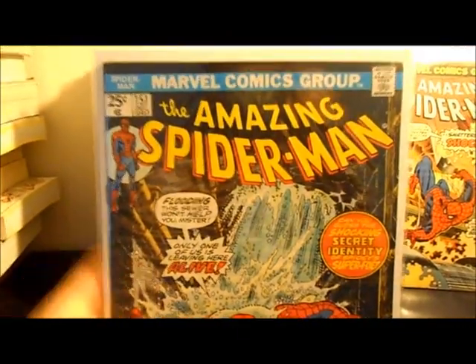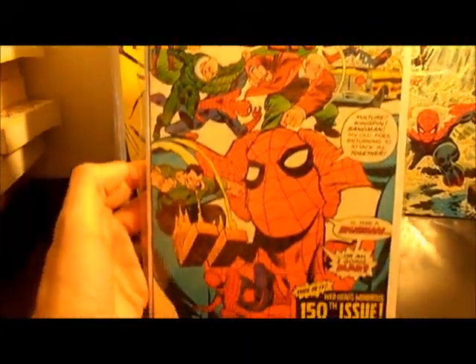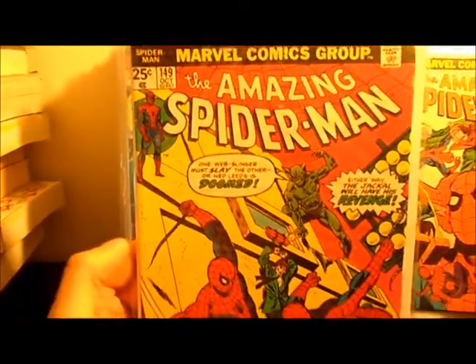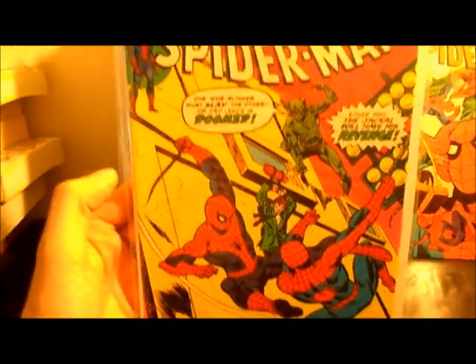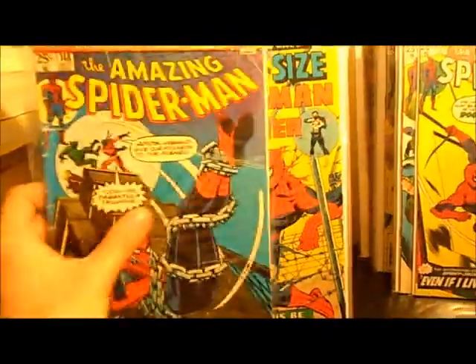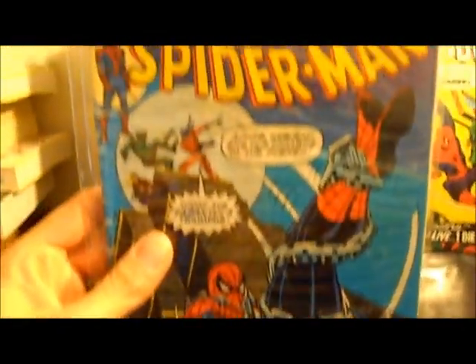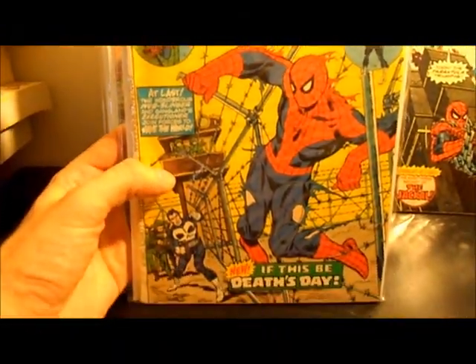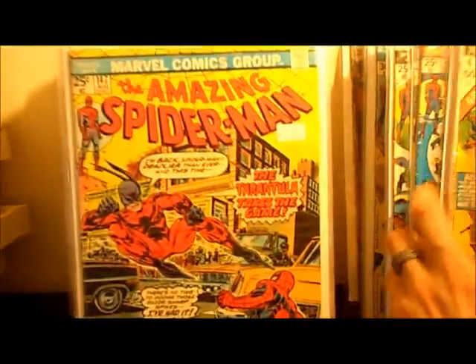I could be wrong, but I believe it's Romita — in fact, it has to be, there's no question. Number 150. I had some requests to upload these and I've been wanting to do it for a while anyway. I just wanted to get a complete run going before I showed you guys. Since I'd uploaded a video a long time ago but was missing a lot of books, and I've filled in a lot of the gaps. Number 148 — this one's a little low grade, I need to upgrade this one. And I have giant size and annuals thrown in here and there. I know I'm missing a couple of the annuals, but they don't really interest me so much.